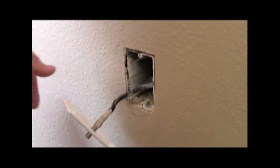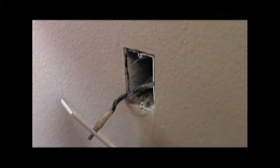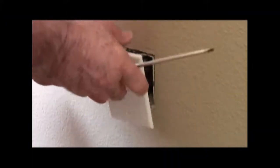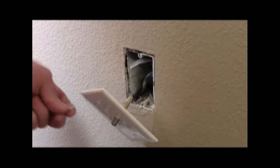So you tighten that down and then you just push that in there, and use the screws that they provided for you. This is something that the homeowner can do without any fear of being shocked.